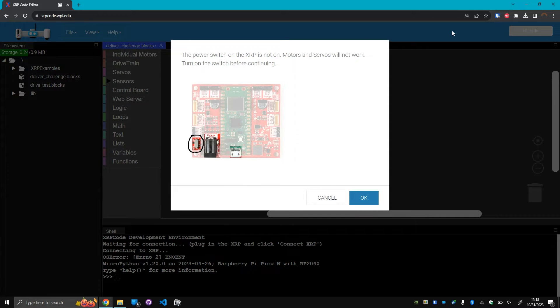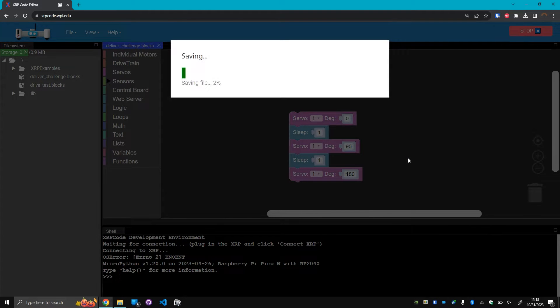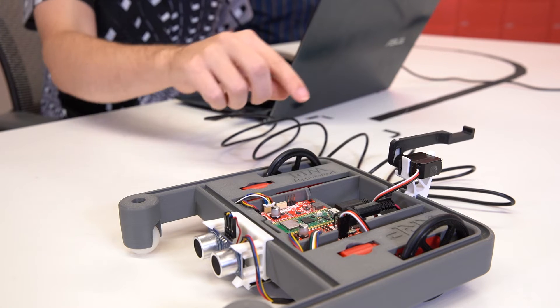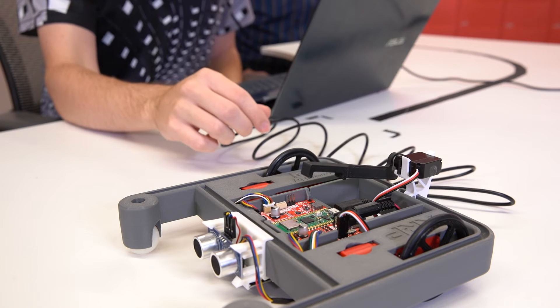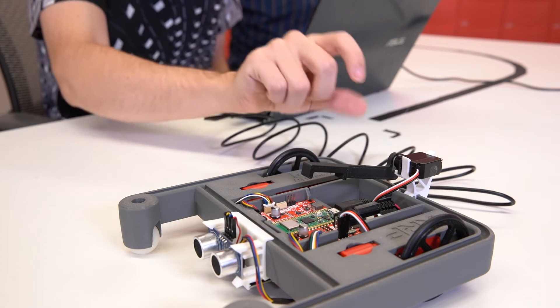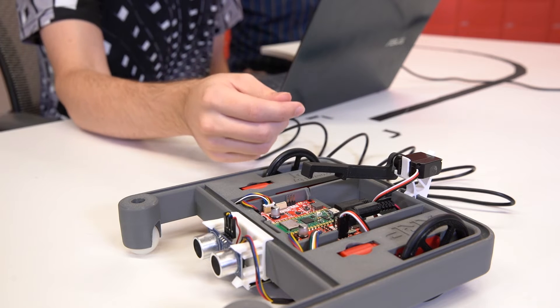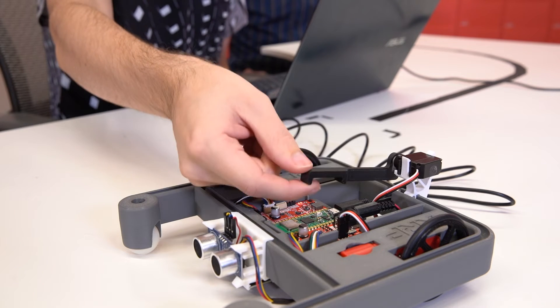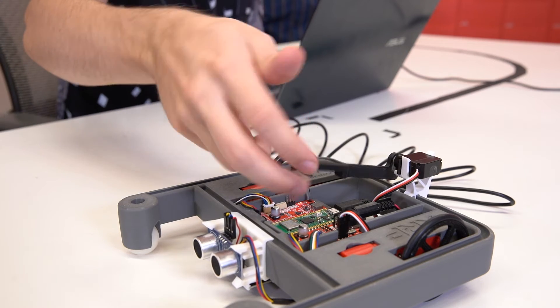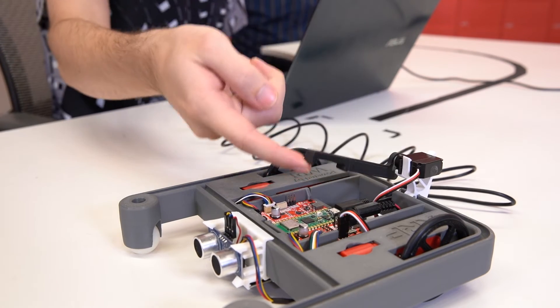At this point, make sure you have batteries installed in your robot, and also flip the power switch on the XRP if you get this message. Then click OK and the robot will run the code after a moment. When you hit the run button, make sure you keep your hands clear because the servo is going to move. If you notice that the range of the servo isn't quite correct, you can always pull off the servo arm and reinsert it into the correct position. Also note that the servo will continue holding position even after the code stops, so if you want to be able to move it by hand, you'll need to turn off the power switch.